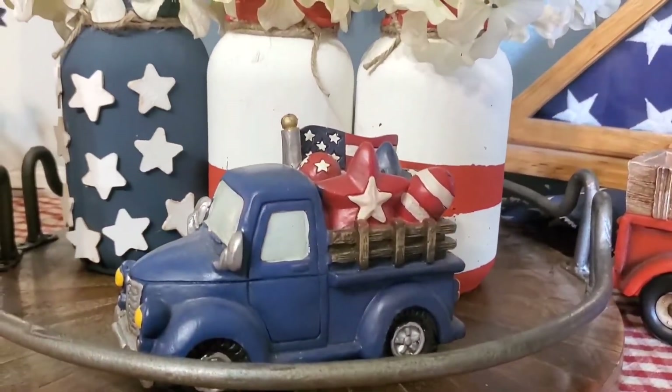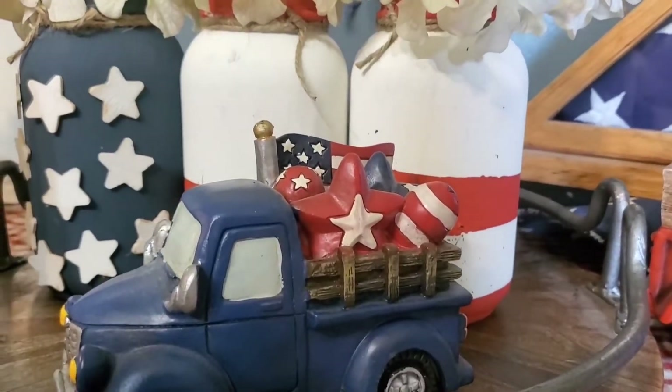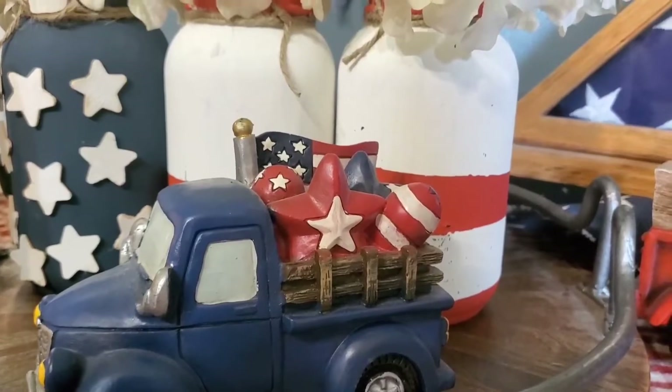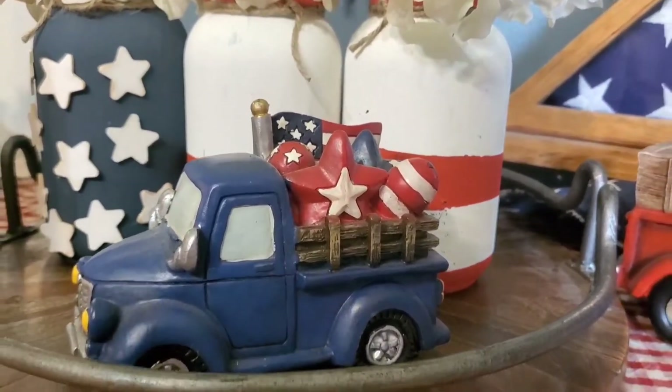And I have my little blue truck. I've had this for several years. It's got the flag and the star and, I think, a few fireworks in there too.